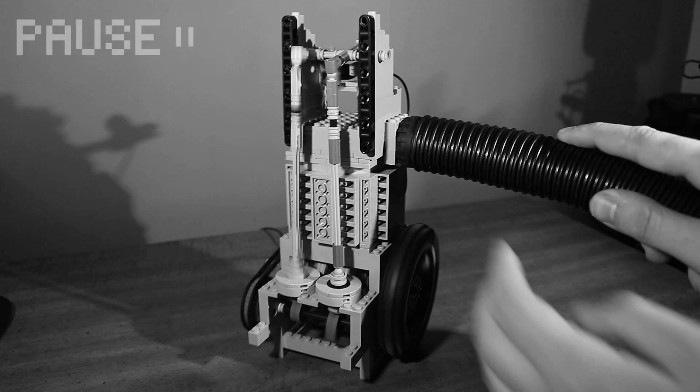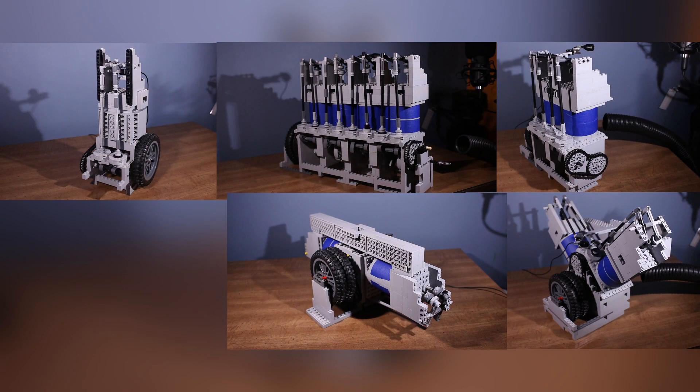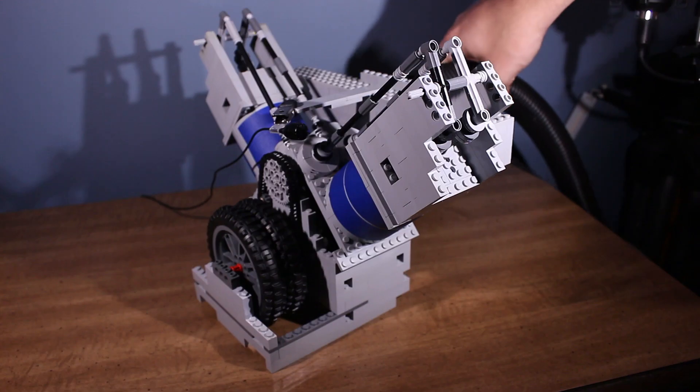This is a round piston pushrod vacuum engine, and today I'm going to be testing out a few different variations and see how they run compared to each other.